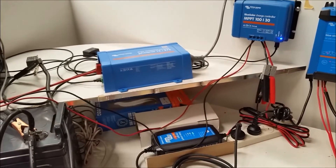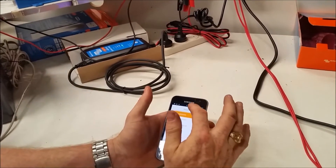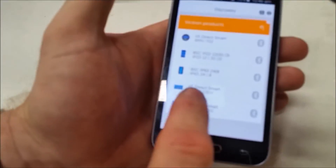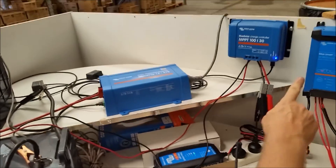I turn this on and this inverter will come on. And whammo — there's my inverter. So it's found the inverter as soon as it's on. What I'm interested in now is this 30 amp charger.